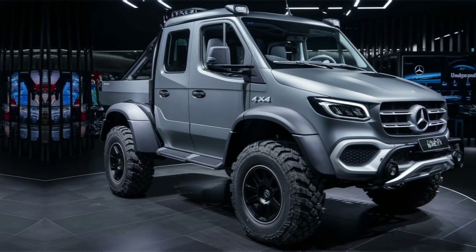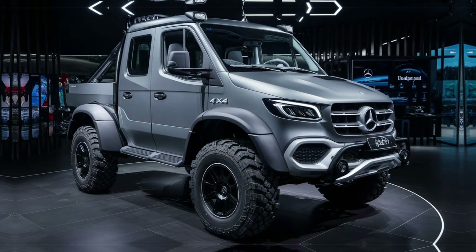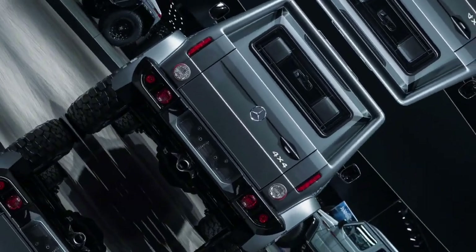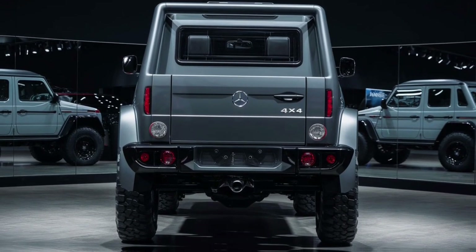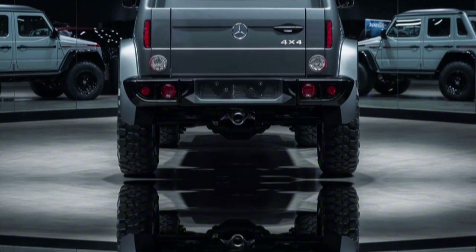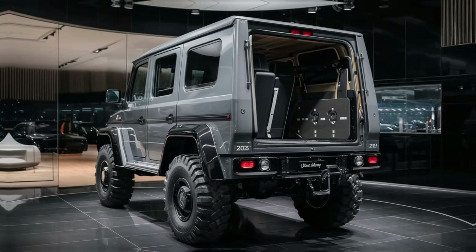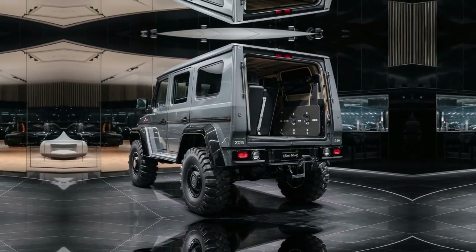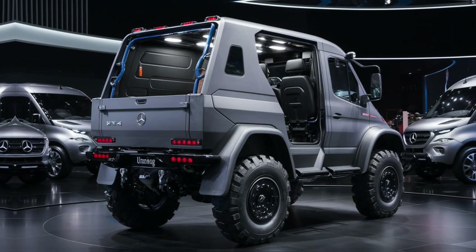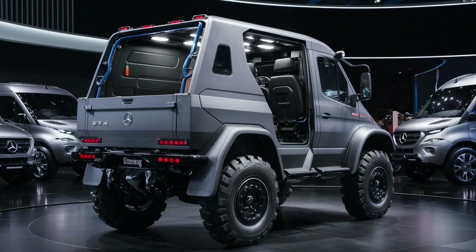In conclusion, the Mercedes-Benz Unimog 4x4 is more than just a vehicle. It is a testament to engineering ingenuity and human determination. Its unparalleled off-road capabilities, versatile design and robust construction make it an indispensable tool for countless applications. Whether conquering the harshest terrains or performing precise tasks, the Unimog continues to set the standard for utility vehicles. Its legacy as a reliable and adaptable machine is unmatched, and it remains a source of inspiration for engineers, adventurers and professionals worldwide. The Unimog is not just a vehicle — it is a symbol of what is possible when innovation meets purpose.